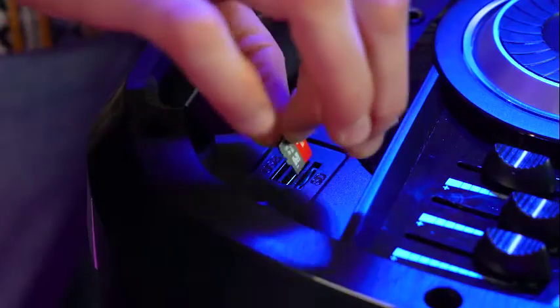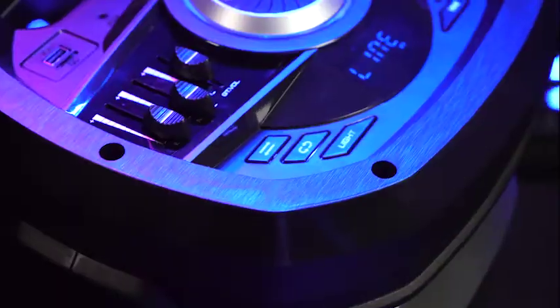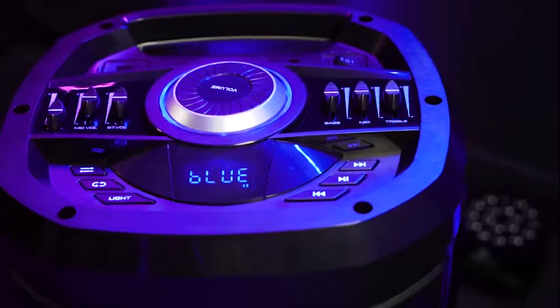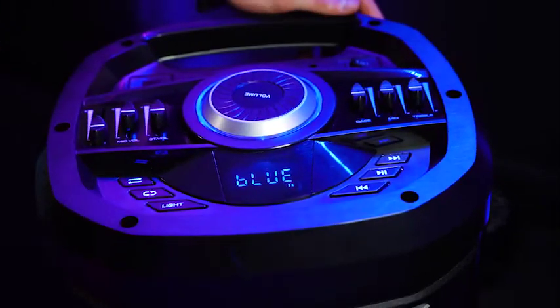We also have USB, SD, and AUX inputs that we can use to connect devices to play music from. You'll just want to be sure to set the speaker to line mode when you're playing music from those sources. We also have pause, play, fast forward, and rewind buttons to control the music playback.